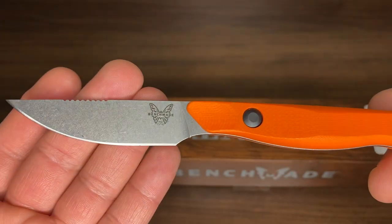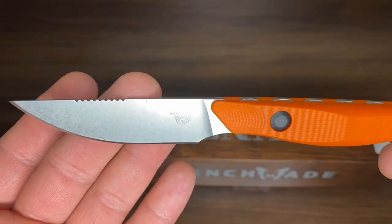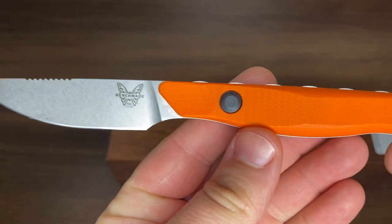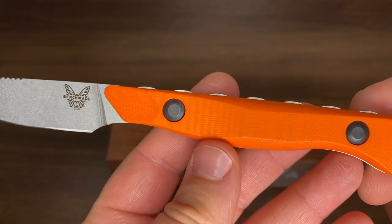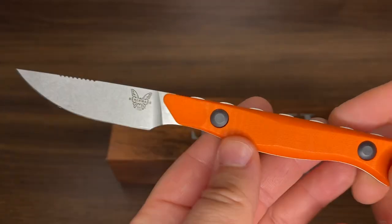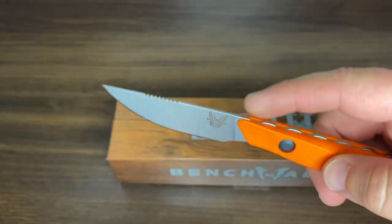As you can see right off the bat, we've got the Benchmade stamp and the 15700 model number. We have some jimping here on the spine. This is Benchmade Select Edge, sharpened at 14 degrees, which is perfect for slicing.